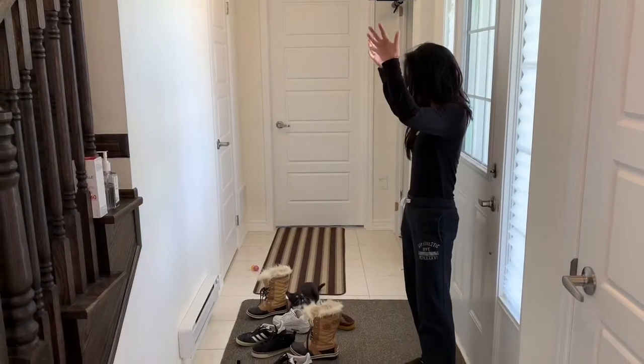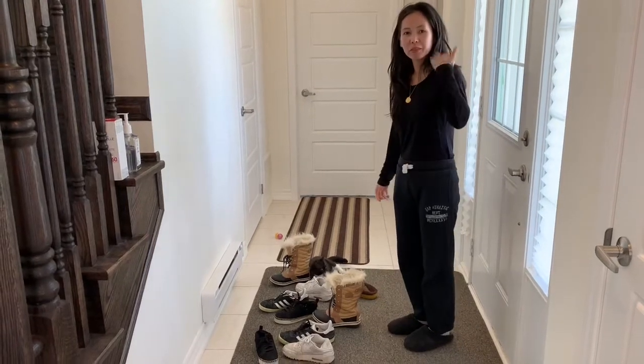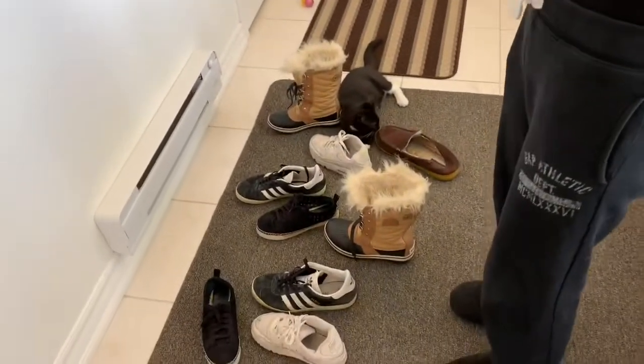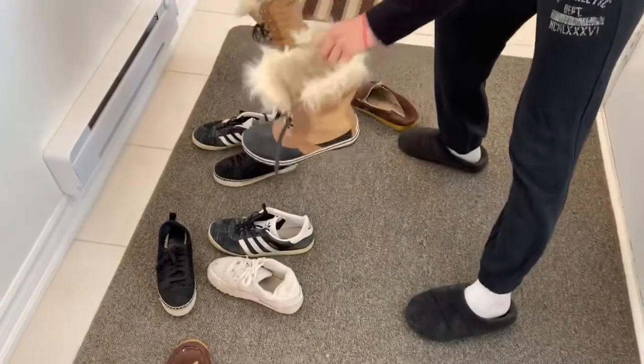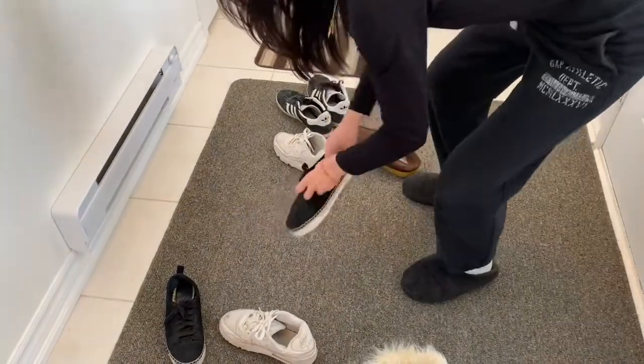Have you ever walked into your house and noticed all the shoes are separated? Today I'm going to show you how we pair our shoes and organize them. Let's start off by matching our shoes — simple as that, just matching them, just like we did with our socks when we paired them.